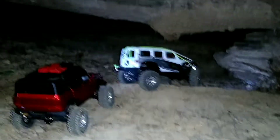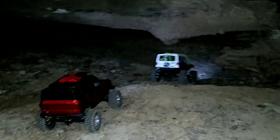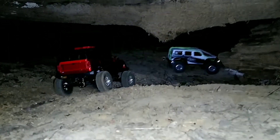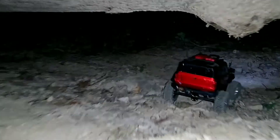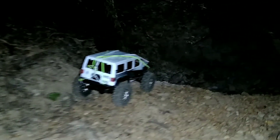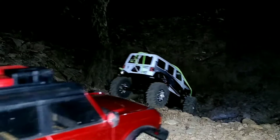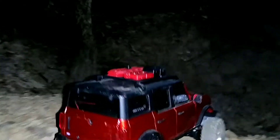Alright, cool. Anyway, thanks for getting me up that, because this Bronco — I don't go up that myself. Well, once upon a time I did, but it's so washed out down here now. These holes get deeper the more we run through them and the more it washes out. Alright, let's rip.